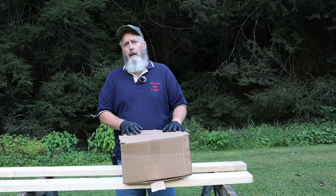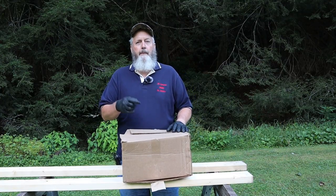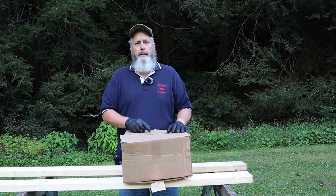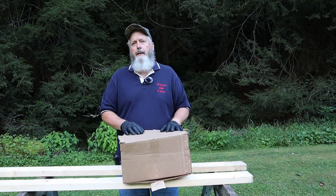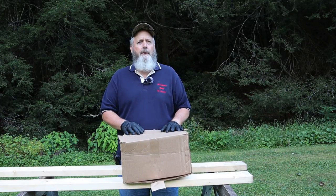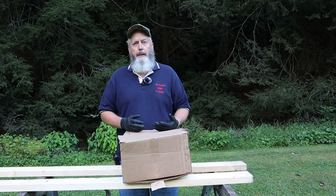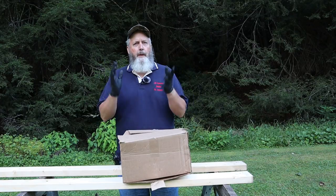If you've been following along with my videos, the video that posted just before this one, we replaced the macerator pump — just the pump itself, not the housing. I realized when I was editing that video I really didn't do a very good job of explaining what a macerator pump is and how it works. So here we are.